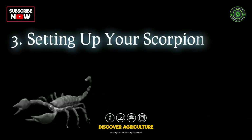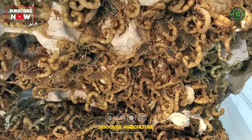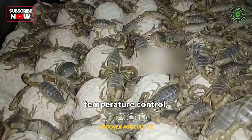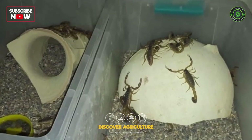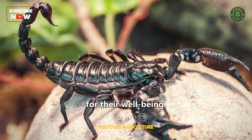Let's get started with setting up your scorpion farm. You'll need a suitable enclosure, substrate, temperature control, and hiding spots to replicate their natural habitat. Maintaining the right temperature and humidity levels is crucial for their well-being.